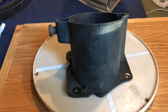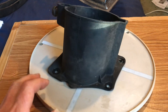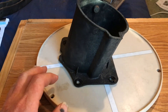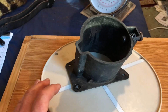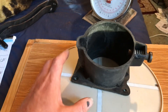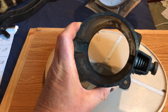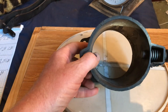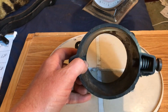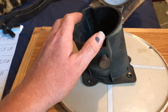Hello, this is from my Troy Built Chipper Shredder Vacuum. This is the port for the vacuum hose. The hose you can detach from the handles and pick up leaves and stuff. This bolts to the body, to the upper part of the metal body of the mower.